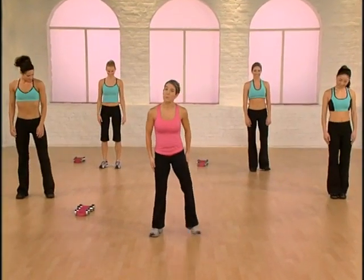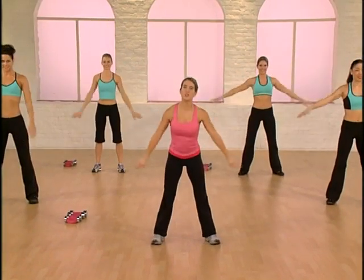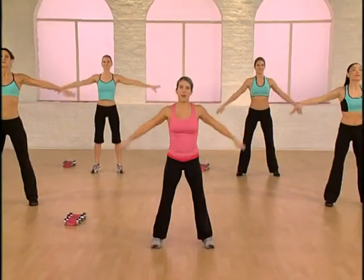Let's warm up. Spread the feet. Take a big inhale. Calf raise. Exhale down. Two more. Inhale. Exhale. One more. Fill the lungs with air.